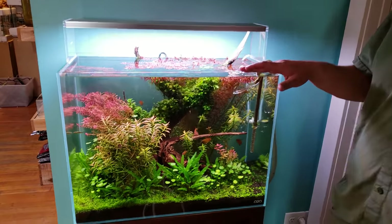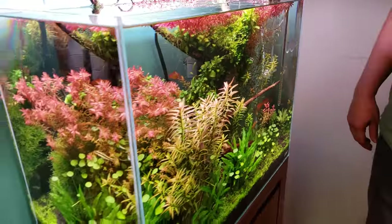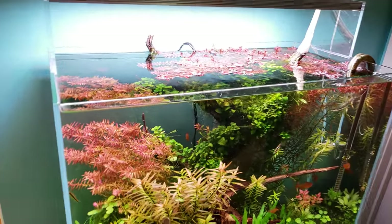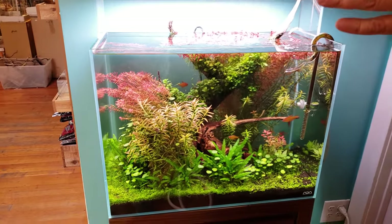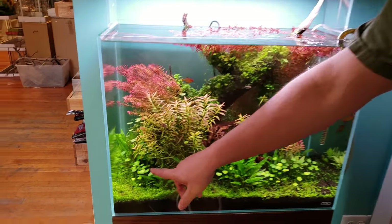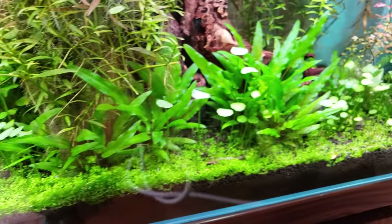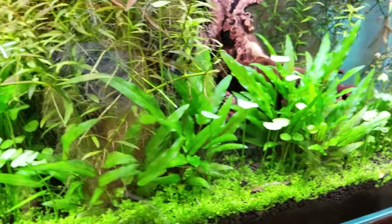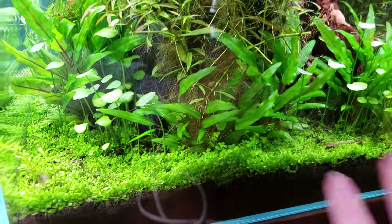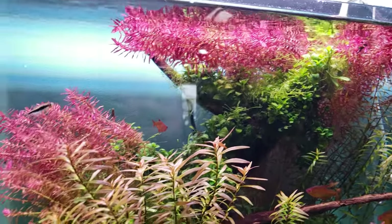Steve really likes the height dimension on this tank — it's probably one of his favorites. The aquascape vision was a fantasy anime forest, with vivid, over-the-top saturated pinks — something like Spirited Away. The Totoro-style plants are Hydrocotle verticillata, with little perfectly round leaves like green parasols, giving a fantasy fairy-tale effect that people really respond to.